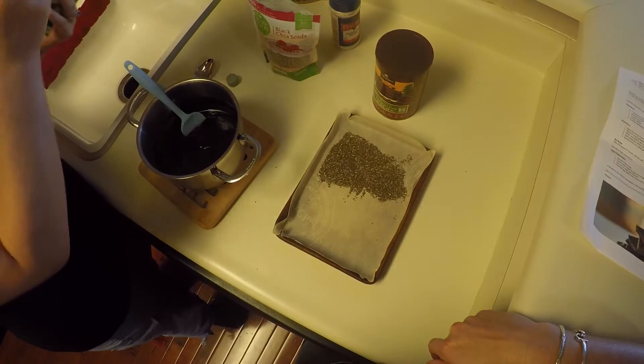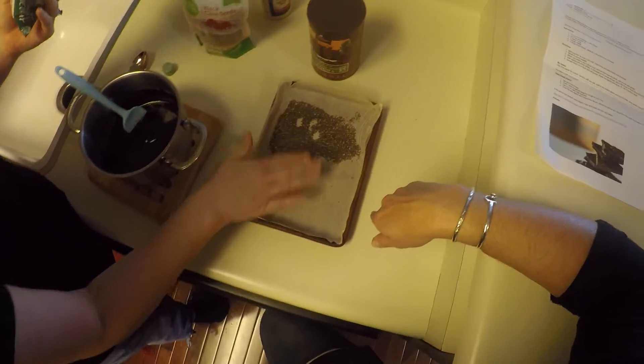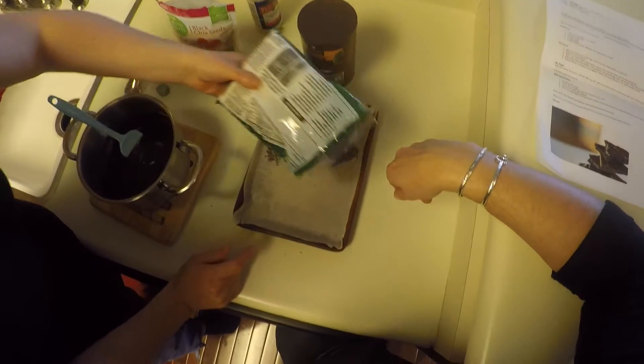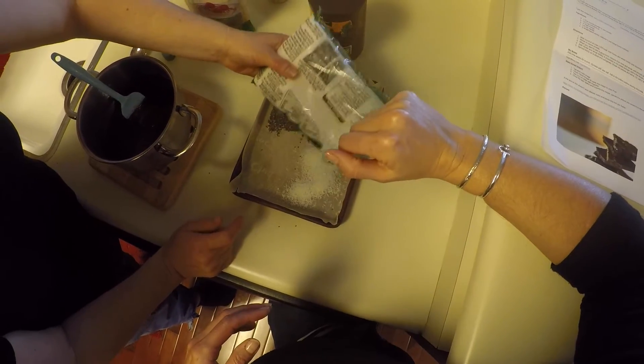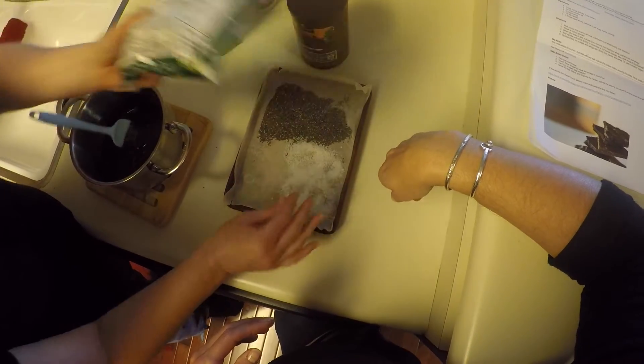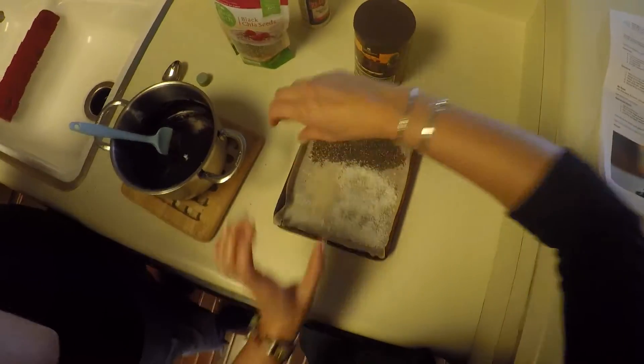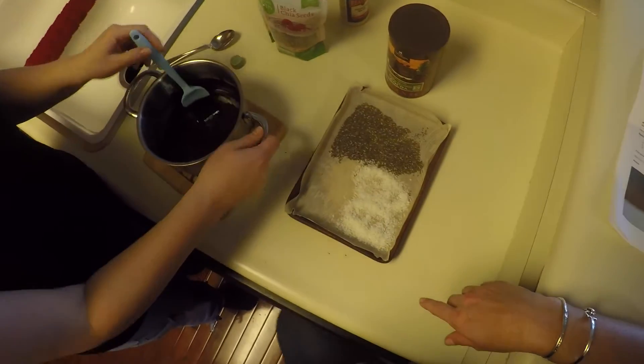Do you want some that has no add-ons — just plain chocolate too? We can do that. So you can see what she's doing here. When we pour the chocolate on it's just going to soak down into it. This part is going to be with the chia seeds, this part is going to be with the coconut, and then there will be a plain part. And then we're just going to pour the chocolate on. Ready? Yes, ready. Let's do it.